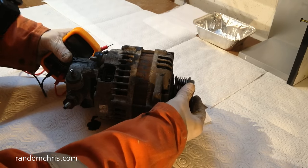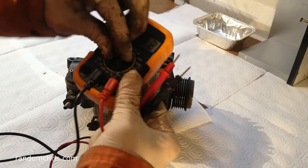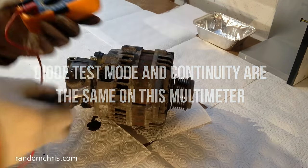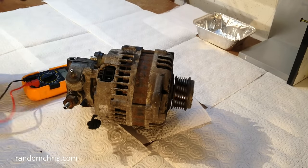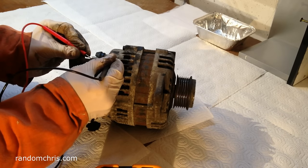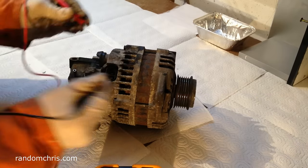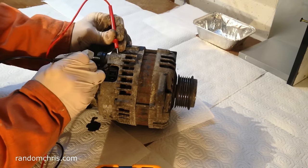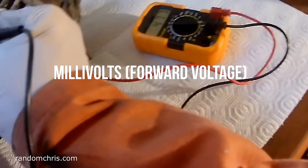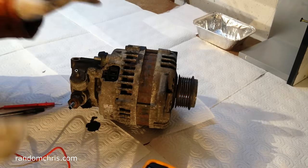Before we start disassembling, there's a simple test we can do. We're going to put the multimeter onto the continuity check, then go from the battery positive terminal and scratch and dig into the case. That will be grounded and hasn't changed — that's what we're expecting on a good alternator. Switching these around and doing the same again, it should be between about 500 and 800; we're getting around 470, so that should be fine. We're testing the diodes there, and it doesn't appear we've got any failed diodes from this test.